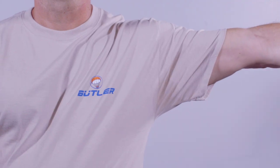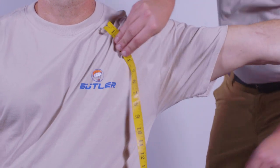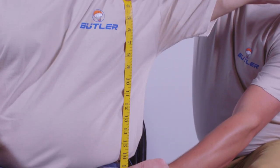Measure down the front of your torso from the shoulder line to the hip line. Raise your arm parallel with the ground to take this measurement. The shoulder line is where you took your first measurement over the shoulder. This torso measurement is 17 inches.